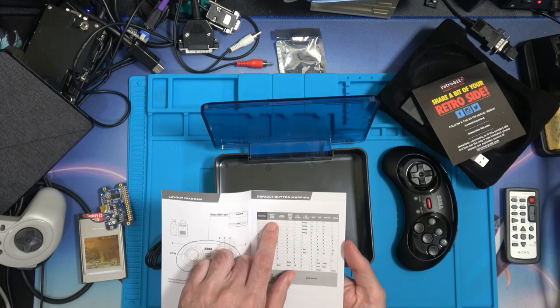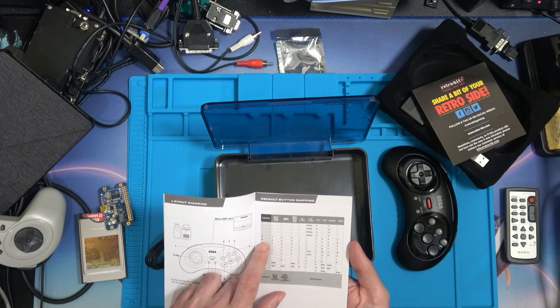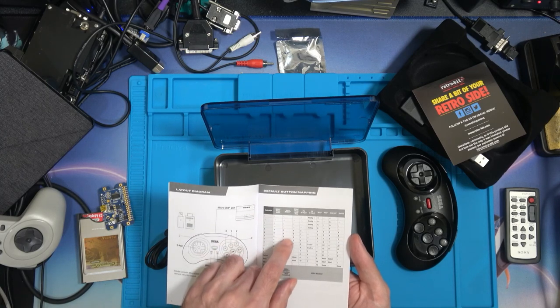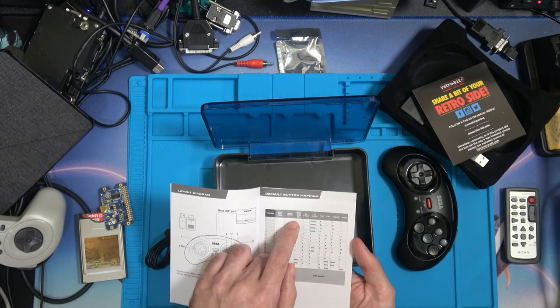The manual tells you about Mega Drive and Sega Saturn compatibility. To use it on the Sega Saturn you have to buy the Sega Saturn receiver separately - so it's possible but you have to get a different receiver. That could be interesting - I'll have to look into that one.